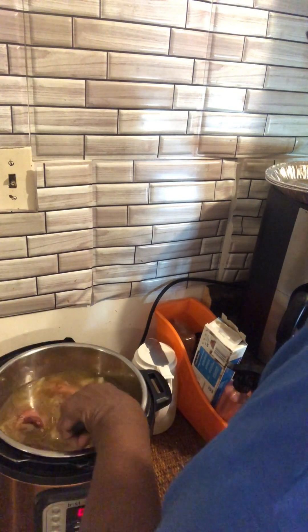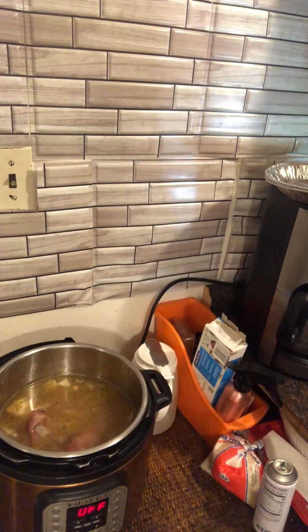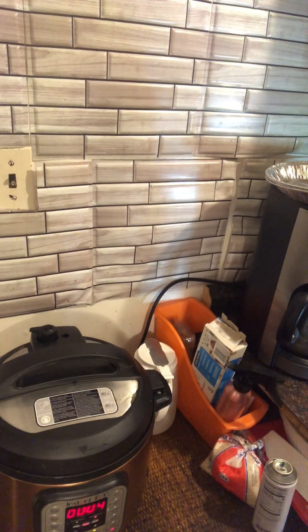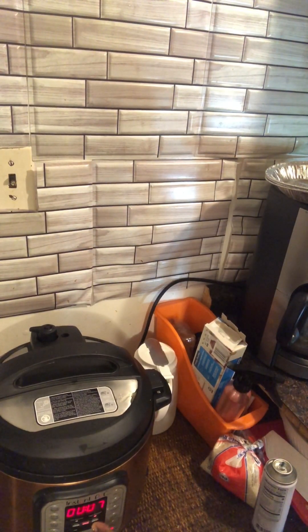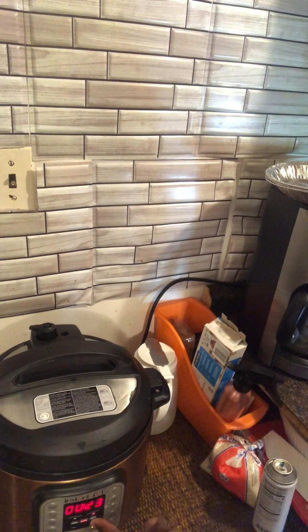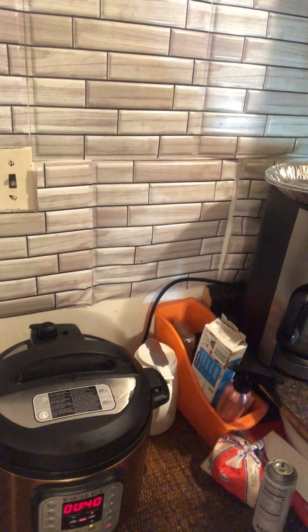Okay, so we're going to turn this sauté button off, because we no longer need the sauté button — we're about to pressure cook. Everything is in there, covered up and stirred, and that is it right now. I'm going to make sure that the valve is closed. We're going to manually set it — I'm going to say 40 minutes. I'm going to check it in 40 minutes and see if it's soft enough the way I like it. You have to trial and error with this.